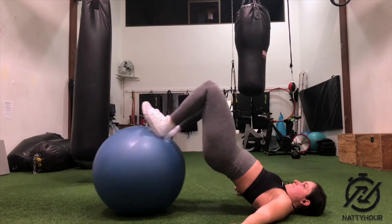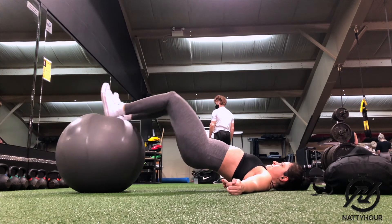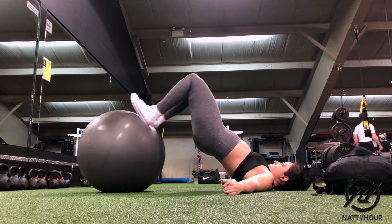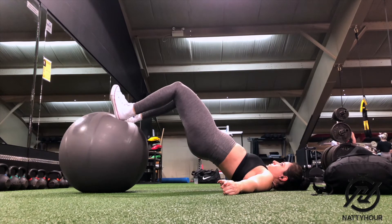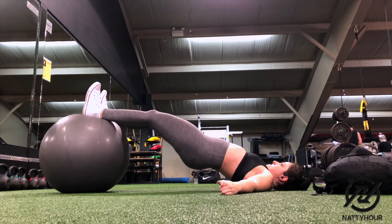Then you want to bring your arms out to the side and activate your lats by retracting your scapula. You can also focus on driving your shoulder blades into the ground. This is going to allow you to hold your position throughout the entire range of motion so that your upper body isn't sliding backwards when you go to perform the movement.